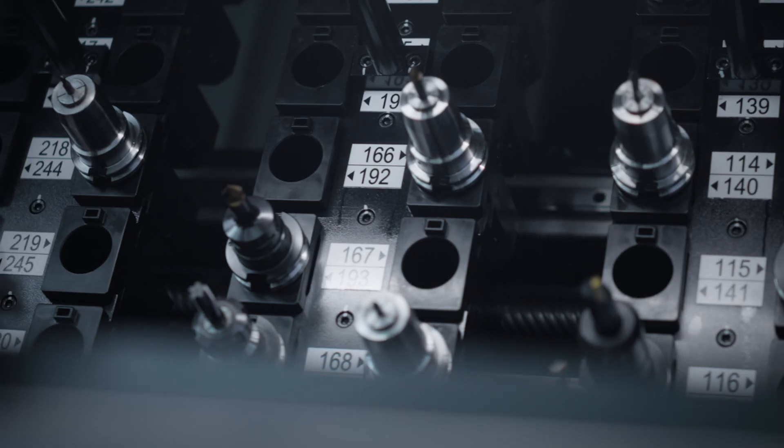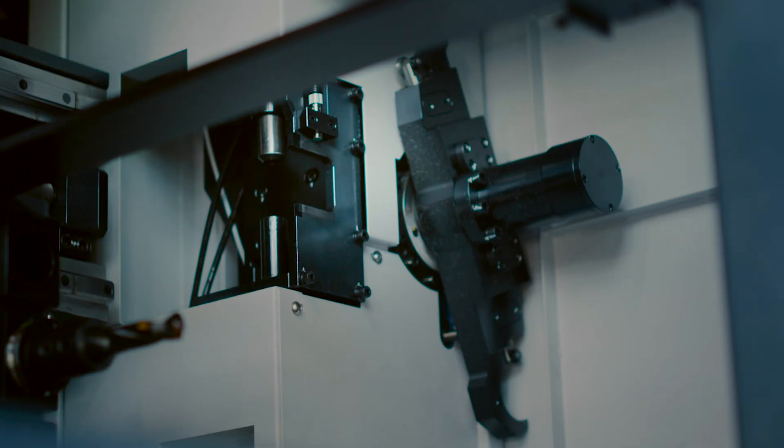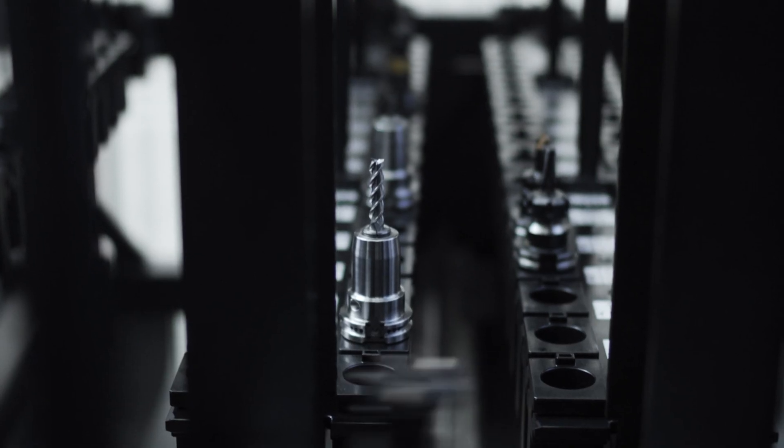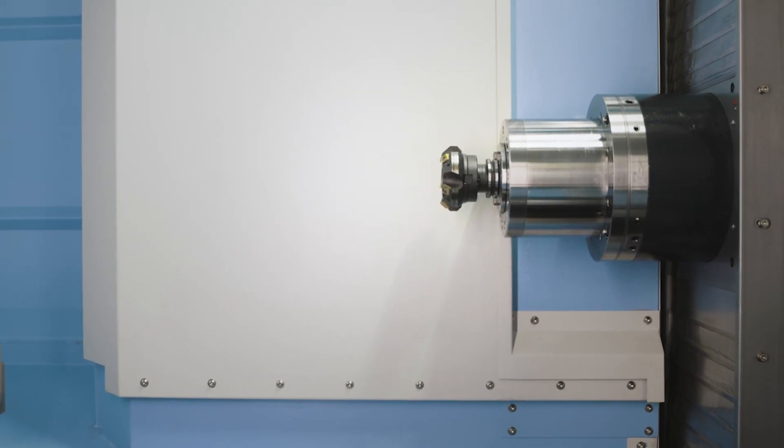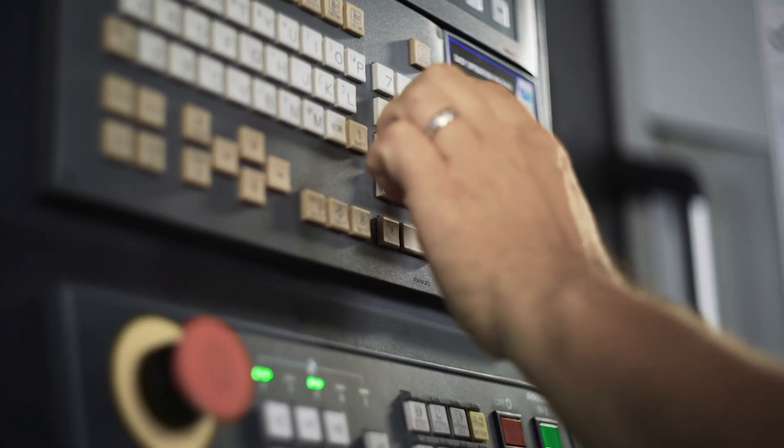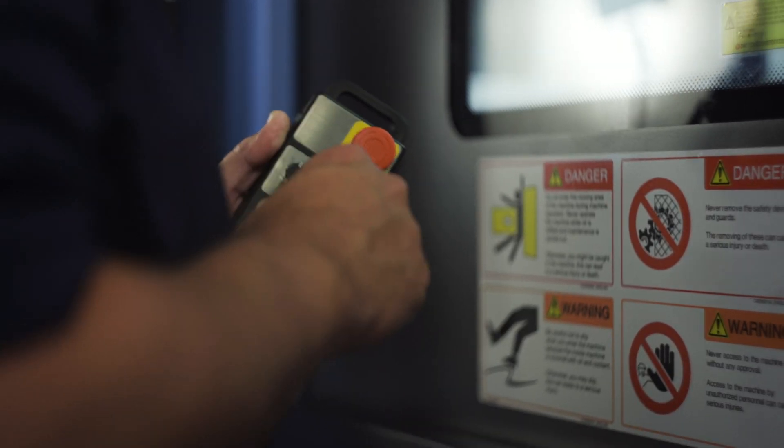Doosan horizontal milling machines welcome heavy-duty tools, and there's a safe way to get them in and out of the work zone. It's easier than you think. Climb aboard and we'll show you how to handle a slow tool change for heavy tools. Let's do this!